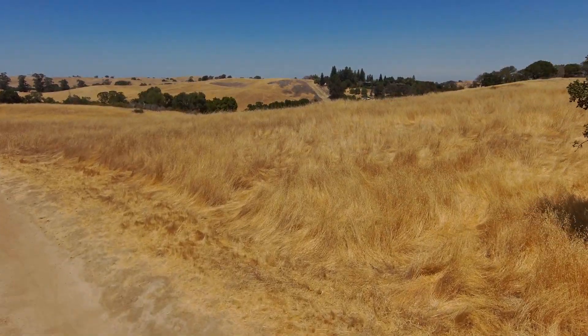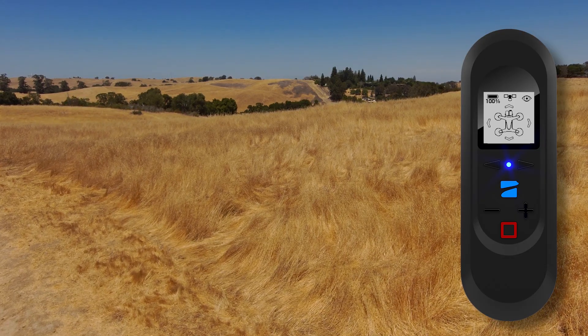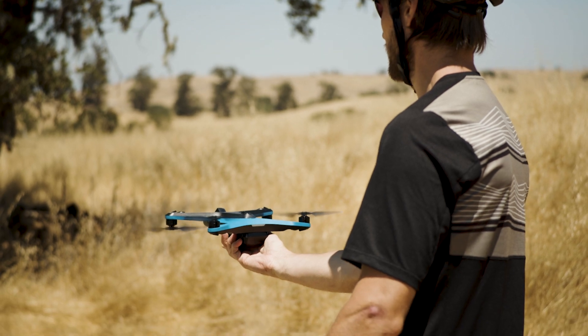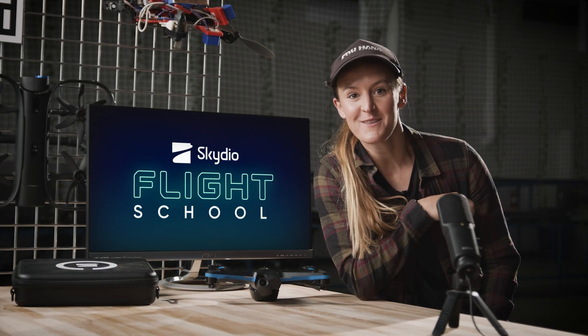When you are ready to land, make sure Skydio 2 is over a safe landing zone. Then press and hold the red stop button to initiate a landing or a hand catch. And that's everything you need to know about getting started with the Skydio Beacon.